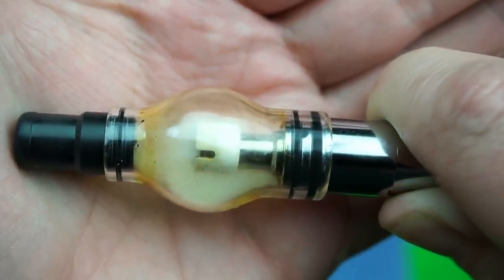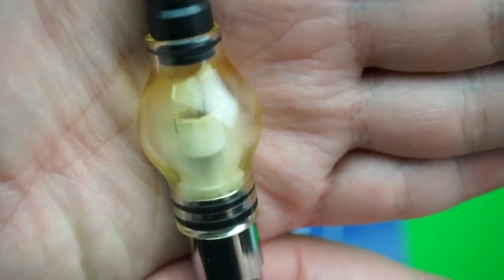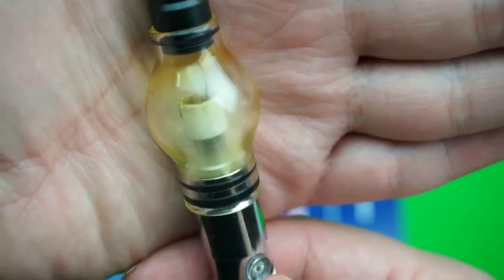Now you can see the smoke, and when it blinks you want to stop — that's when you take your hit. There are two ways: you can take the hit after releasing the button, or you can do it while holding the button down — either way works.